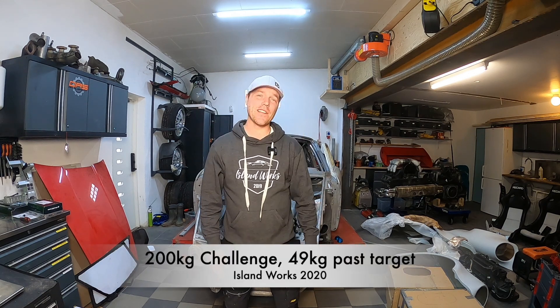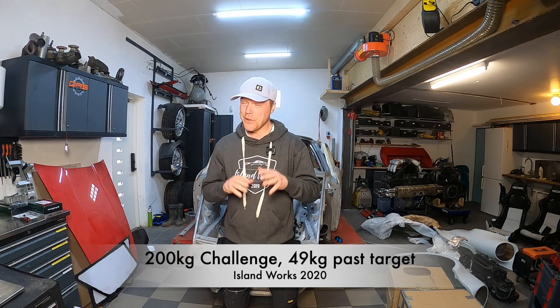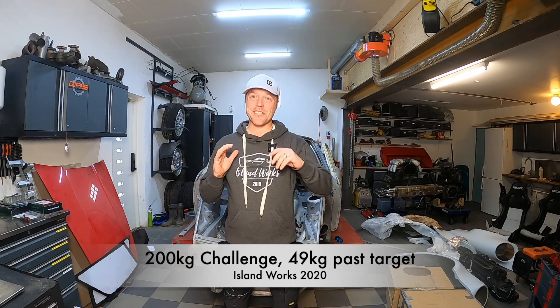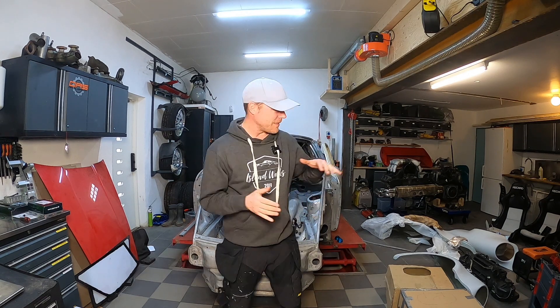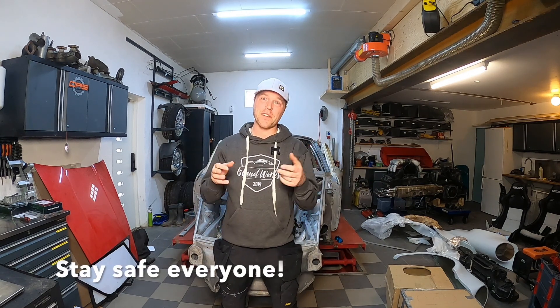This is the 200 challenge and we are down 249 kilos, way ahead of target. The world is a little bit strange right now, shipments are not working as usual, so the thing that I was supposed to do today — widening the rear fenders and putting the carbon fiber there — that's going to happen next episode.